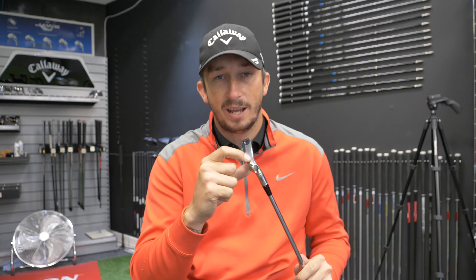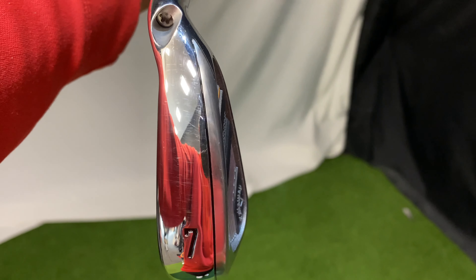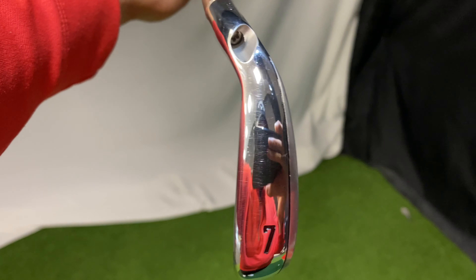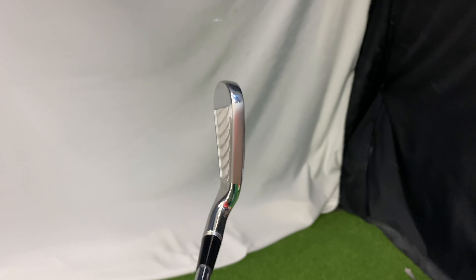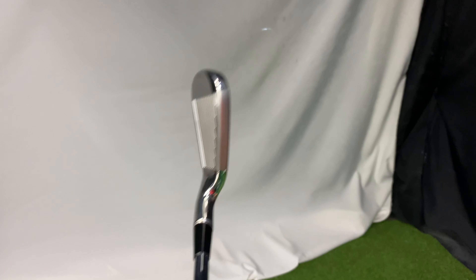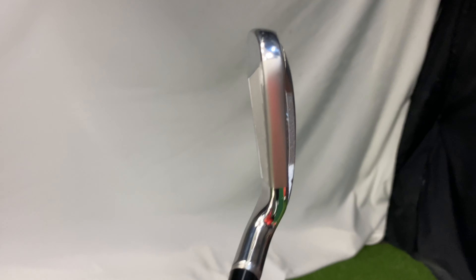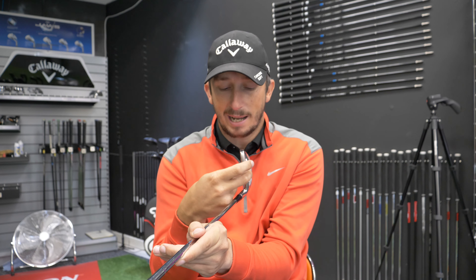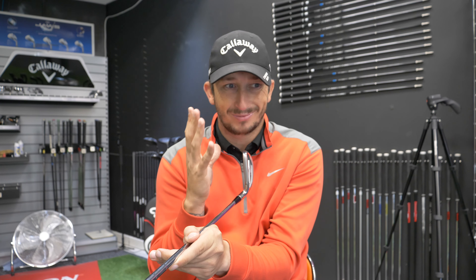The sole on this is thick, but not really thick. The Maverick Max is very thick, whereas this is sort of in between the Pro and the Max. The top line itself, when you look down at it, is very, very thick — that just screams forgiveness. It's so confidence-building for someone who struggles to get the ball up in the air, seeing that nice thick top line will just give somebody a little bit more confidence when it comes to striking the ball.